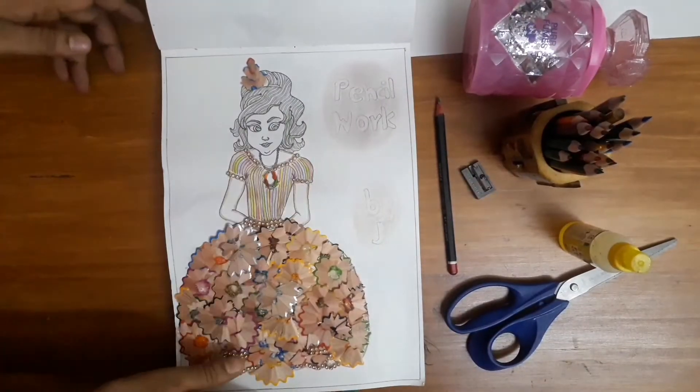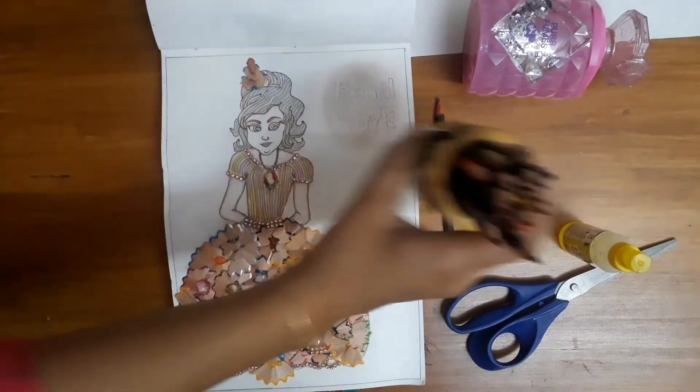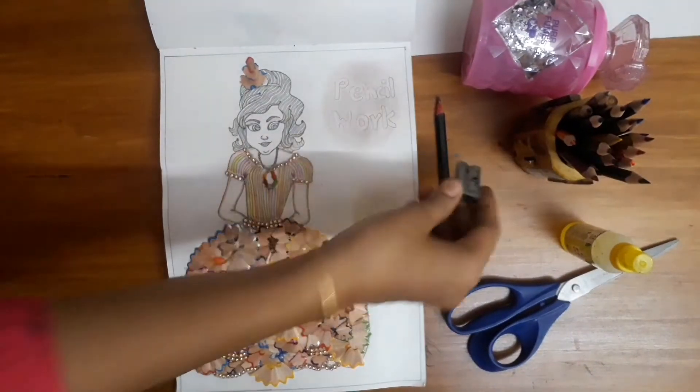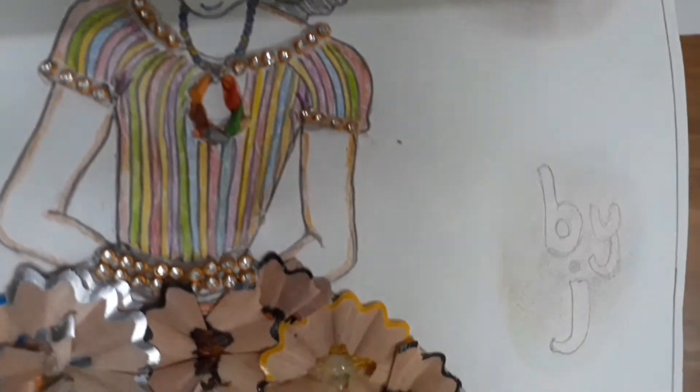Hi friends, welcome to Janani's world. I am doing a dress craft with pencils and waste skins. I am going to collect it and craft it. I am going to put them in a bowl, but I am going to craft it with multi-layers and colors.